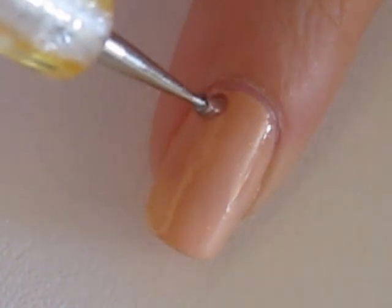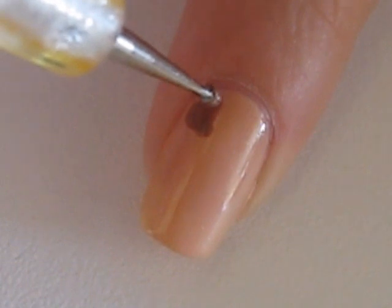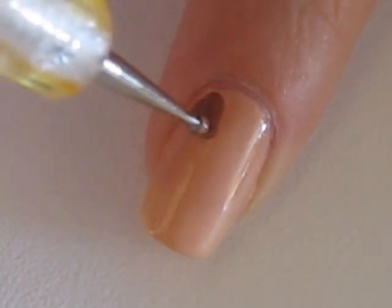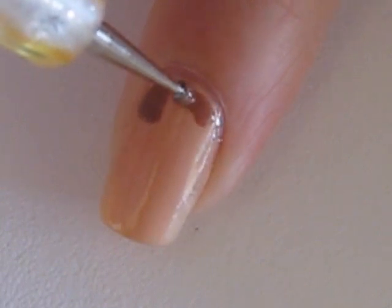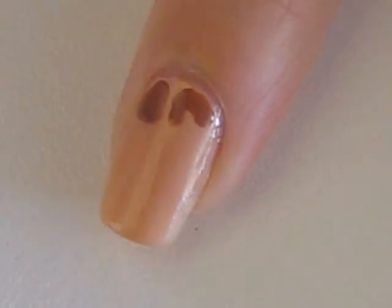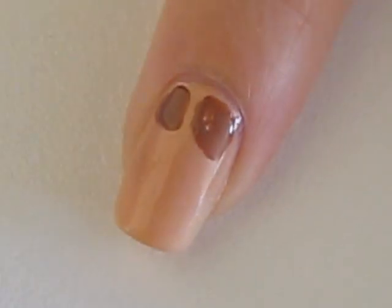Then take a brown polish and a dotting tool or the top of a bobby pin to create the spots. Each spot should have three to four sides. Keep the spots close together and have some a little larger than the others. Refer to a photo of a giraffe while doing this to make it much easier.